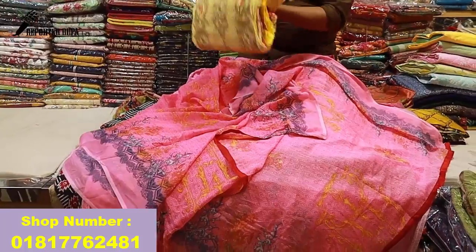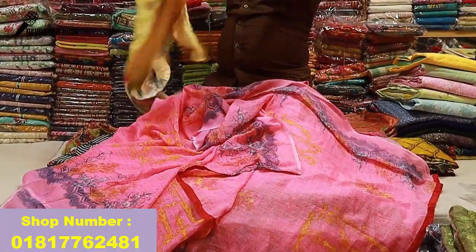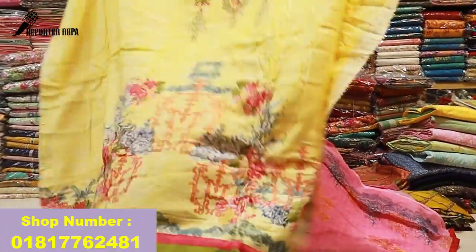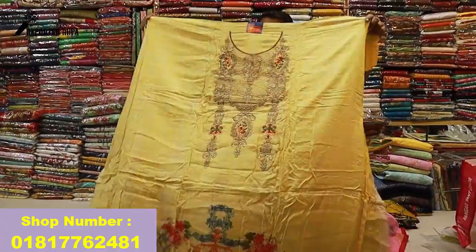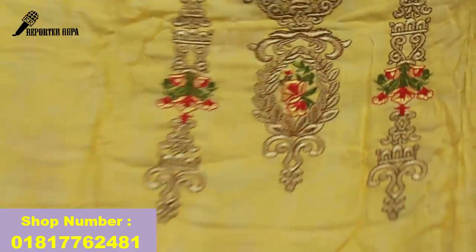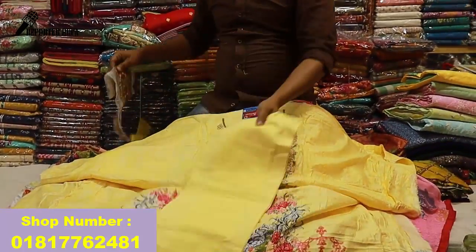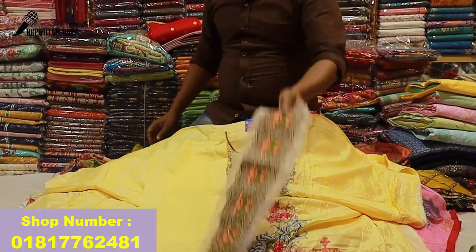Yes, it is a digital print. The color is 3 — side border. The price is $9.55. We can go to the shop.